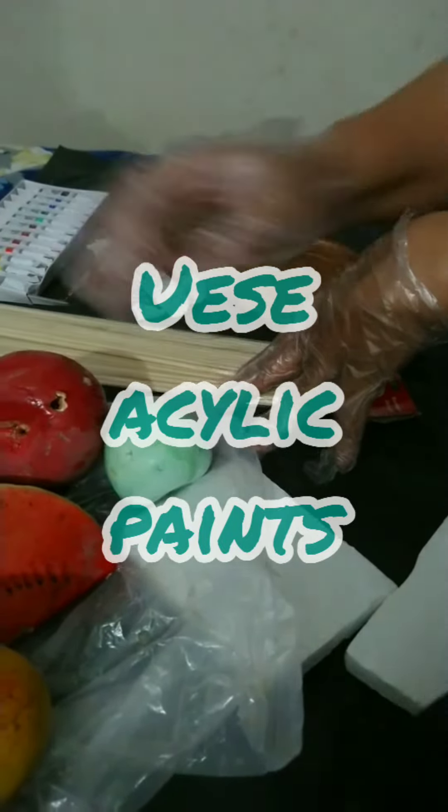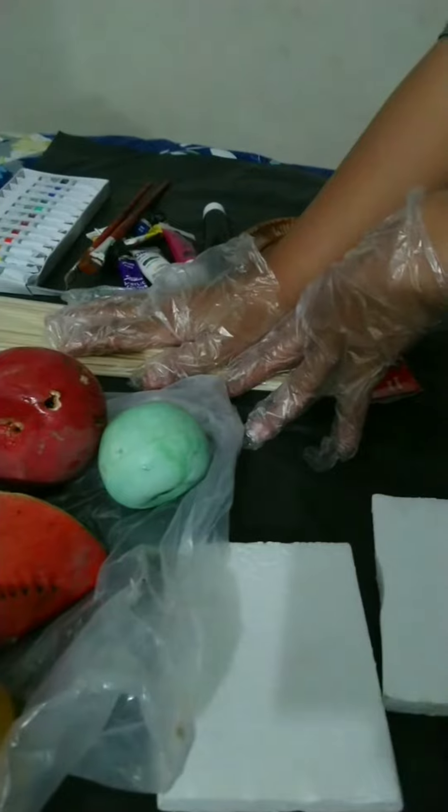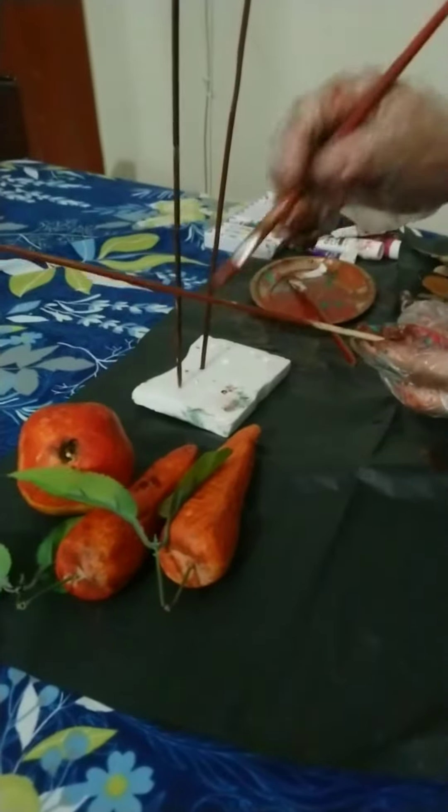Once you start your work, your colors will not go elsewhere and you will be able to work properly. These are the sticks — I will show you and paint them.